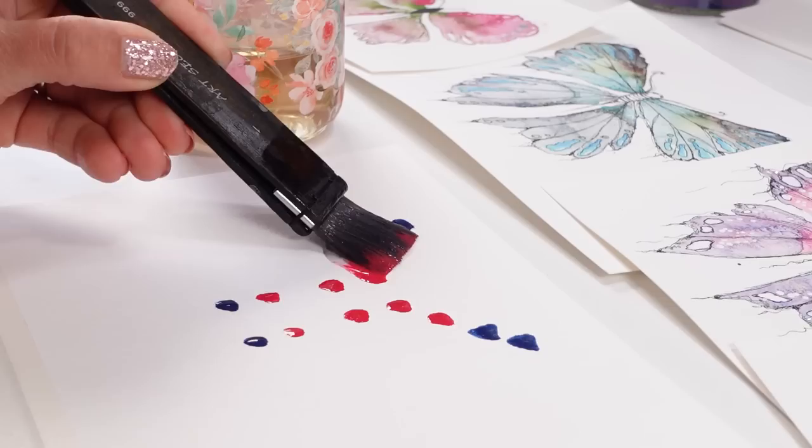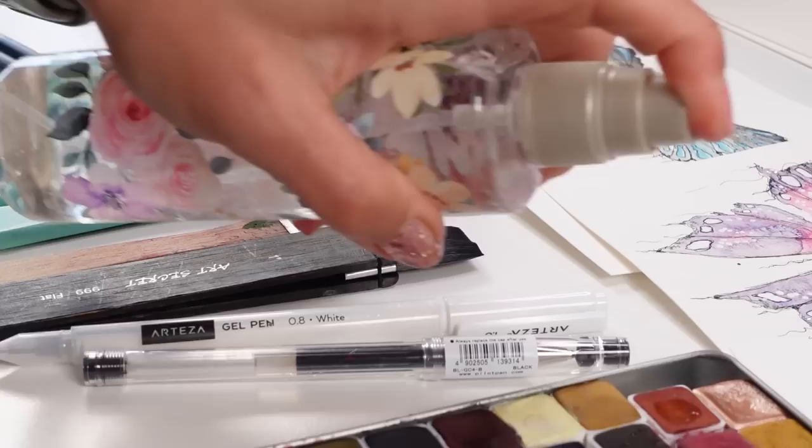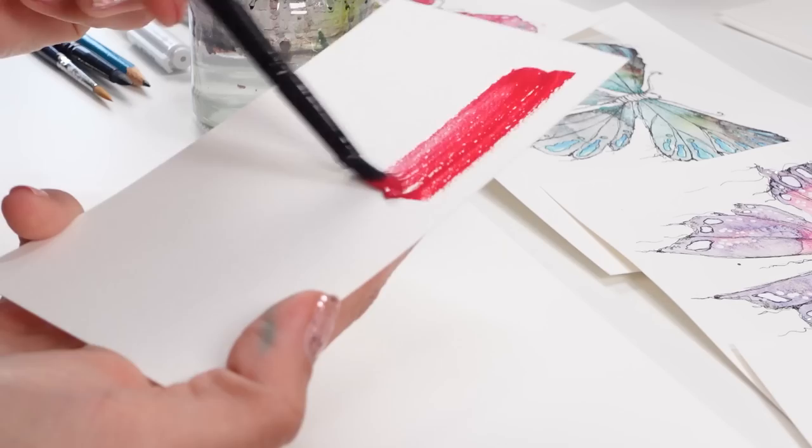Is it possible to create a butterfly from dots? I'm going to show you not one, not two, but actually three gorgeous examples of how and where to place the dots to make the most beautiful magical butterflies. Let's grab some tools, water, paint, brushes, watercolor paper and let's just start painting.